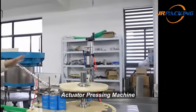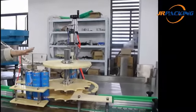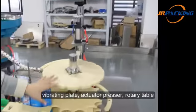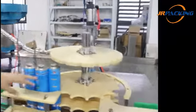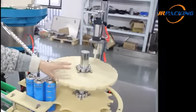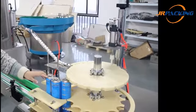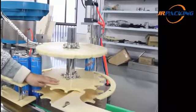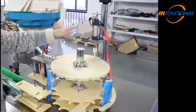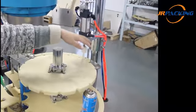This is the actuator pressing machine. It is used to press the actuators. It consists of vibrating plates, an actuator presser, and a rotary table. During vibration, the actuators come down and go along with the upper rotary table. Meanwhile, the cans go along with the lower rotary table. When they come to the position of the presser, the actuator is pressed onto the aerosol cans.